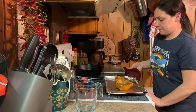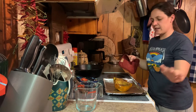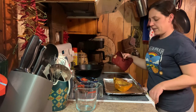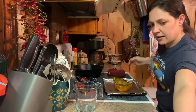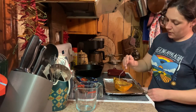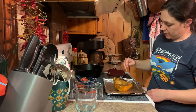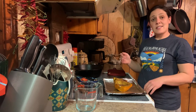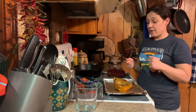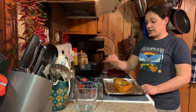All right, my squash is done. I cooked it for 50 minutes covered with tinfoil and then 10 minutes uncovered, so it's completely done. You want to make sure it's fork tender — and that is absolutely, like I'm not putting any effort into it, that is absolutely fork tender. That is the simplest and easiest way I know how to tell you to cook an acorn squash. It's absolutely delicious and I recommend you give it a try.